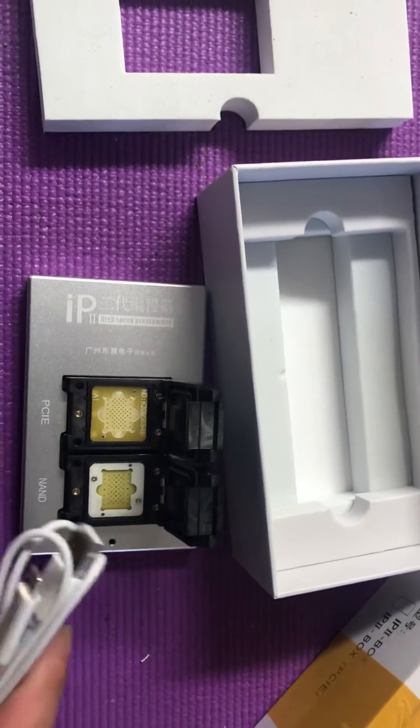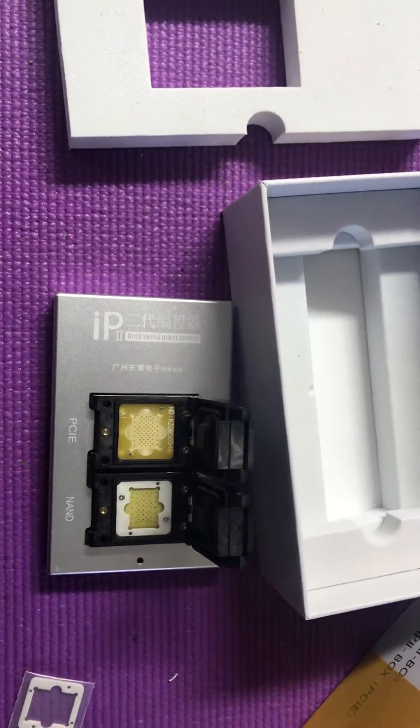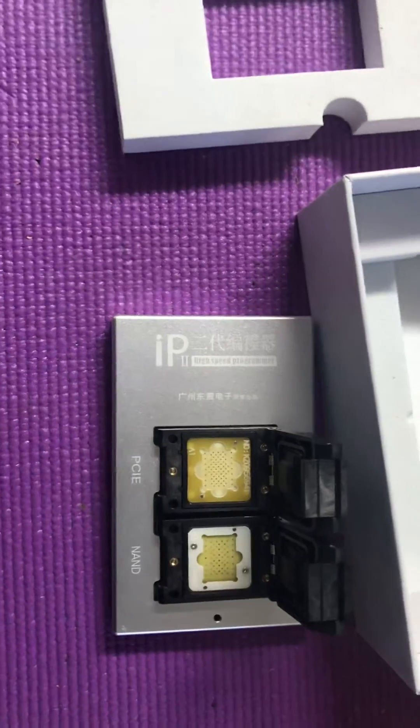It's not standalone — you've got to plug it into a computer and run it.